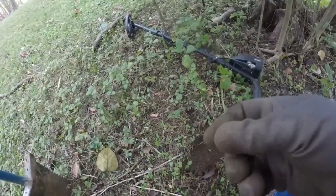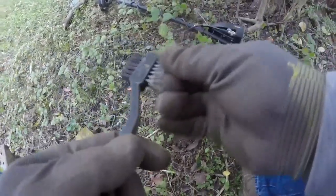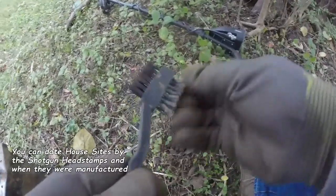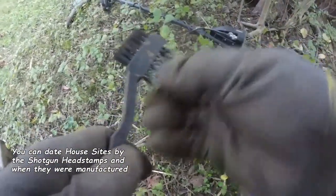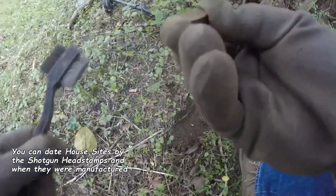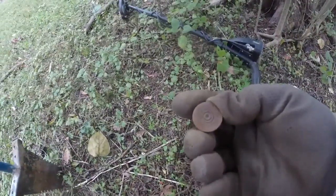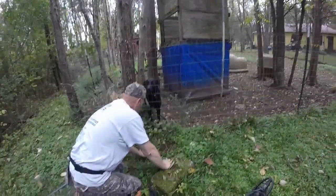Shotgun shell head stamp — that one up and see if it's a new black or not. I doubt it is. Red Head — Red Head Reliance. Red Head Reliance shotgun shell head stamp.